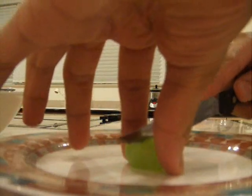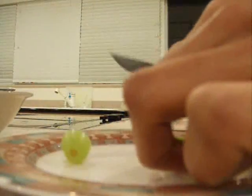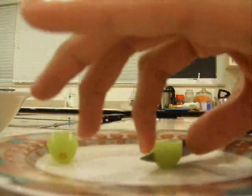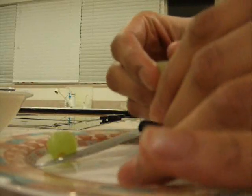You cut it in half like this. It doesn't matter what side you use — I'm going to use this side, cut a little bit bigger. And then you take this side and you cut it in half again, except not all the way. You cut it only down to where there's still a little piece of skin attached. Kind of like that.